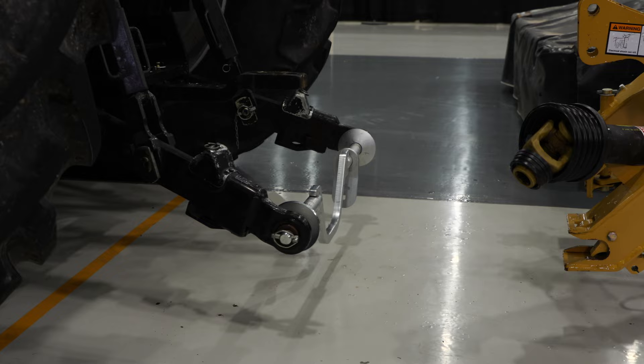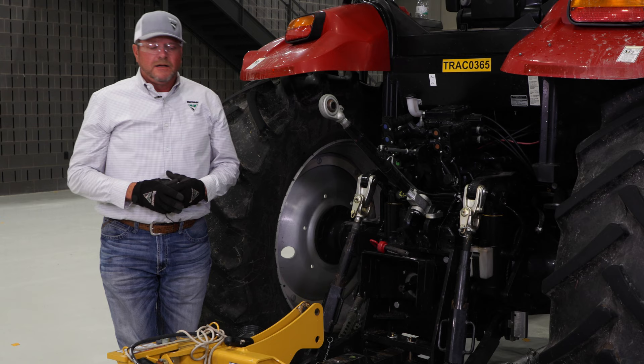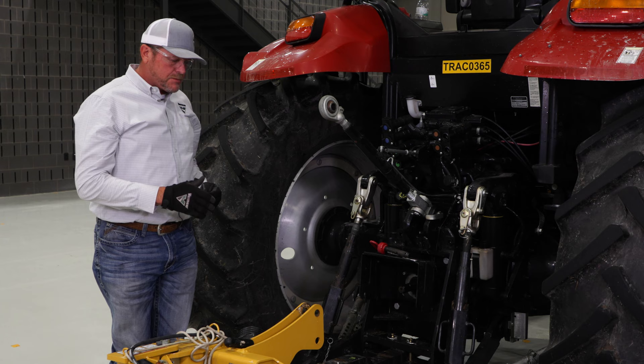As we slowly back the tractor up, we want to make sure that our two-point quick hitch bar engages in each side of the hitch in the lower links. We backed our tractor up and our two-point quick hitch bar is now engaged in the lower links of the hitch.